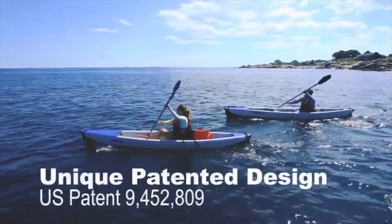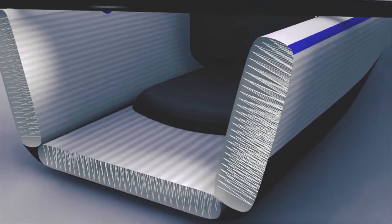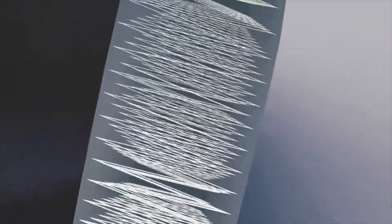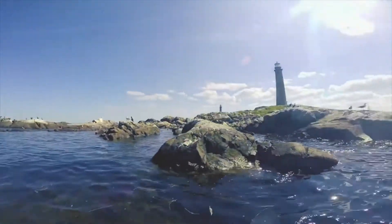Unlike other inflatable kayaks that use tubes to construct the shape, the Razorlight utilizes the new drop-stitch material with hundreds of thousands of threads inside to create a rigid high-pressure floor and narrow high-pressure sidewalls. This enables the Razorlight to be inflated to 10 psi — much higher than any other inflatable kayak on the market.